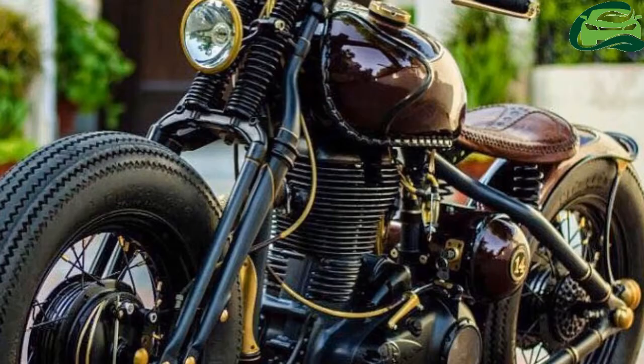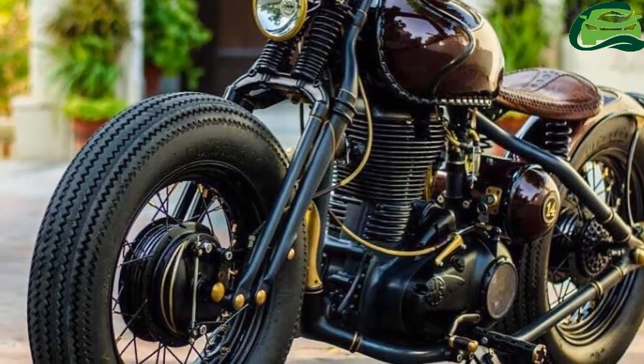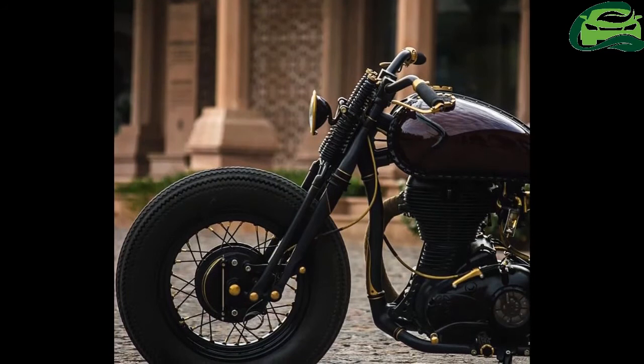The maroon bodywork is minimalistic, with only the fuel tank and a toolbox. The frame and suspension are black.